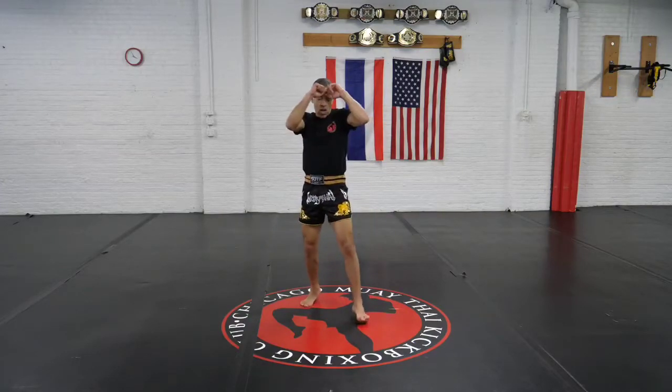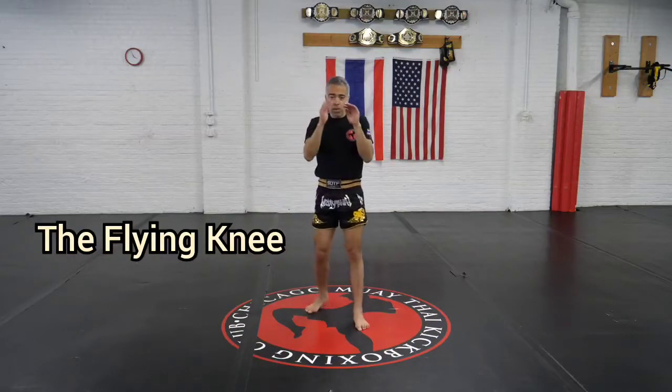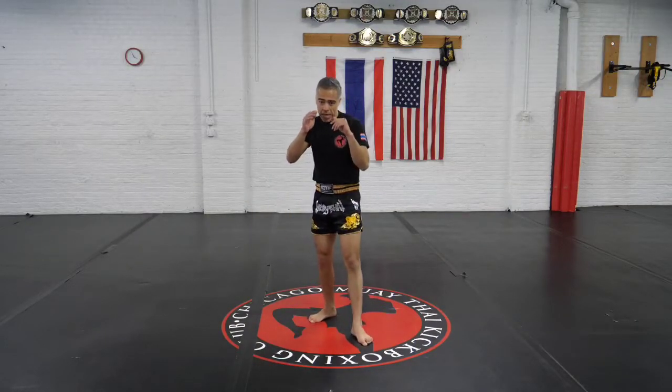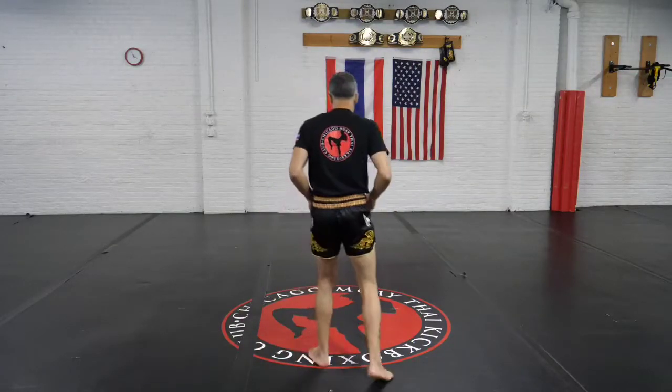The combination starts in our Muay Thai tie stance. From here, as they throw that kick at you, you want to cross check, hit them with the teep as they're coming back in, push off that front leg, and throw that flying knee right to the body.